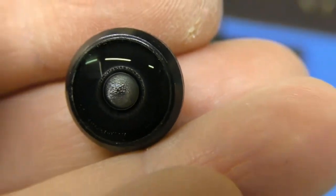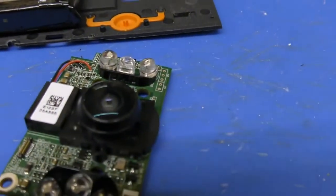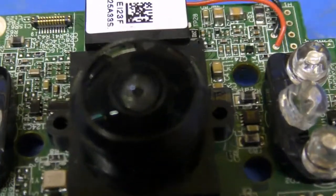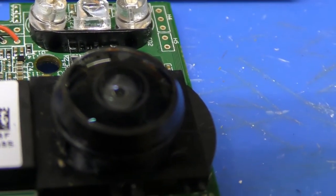You can see the fogging pretty clearly there — it's completely ruining the picture. So I've cooked it in the oven at about 120°C for 30 minutes, and that centre lens is clear now.